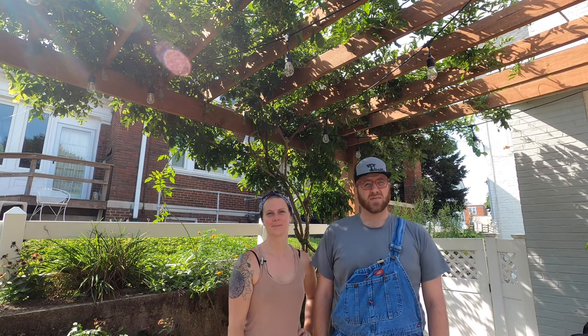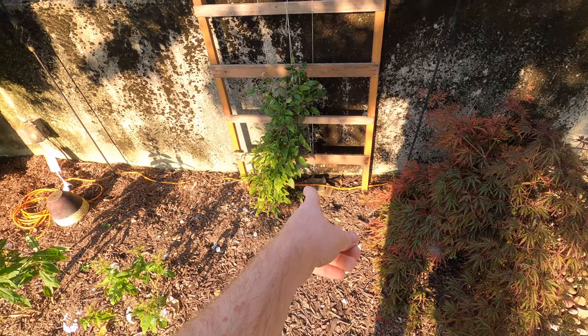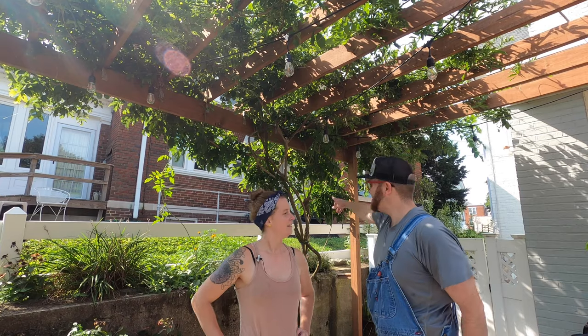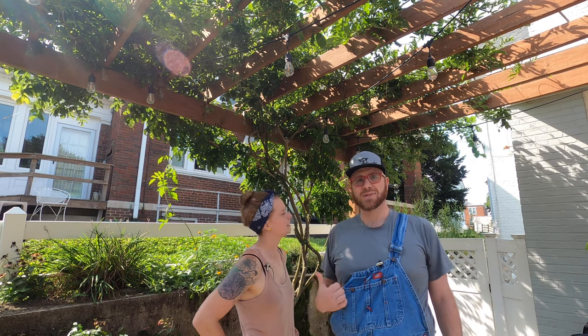Do you have a wisteria or a viney bush that's out of control? We do. We have this one - whatever that is. This one's going places. And we have this one, which is the one that we're going to be going over today on Bofobart Gardening with the Wife.